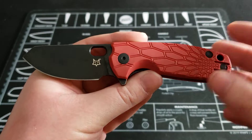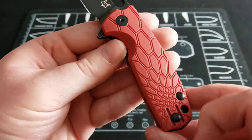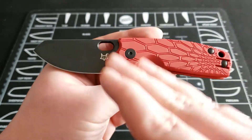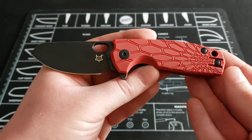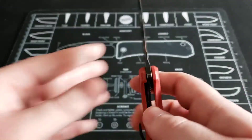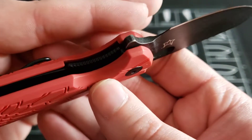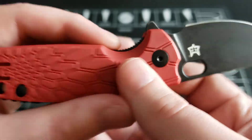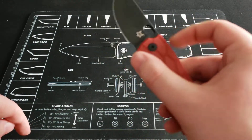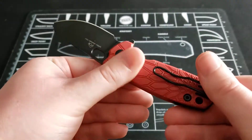The overall design is something I really like. I mentioned I like the pattern on the handle, but I just like the overall design of this knife — the color, how the design flows. You have a liner lock on here with a lot of jimping, and it's very easy to access and use that liner lock.